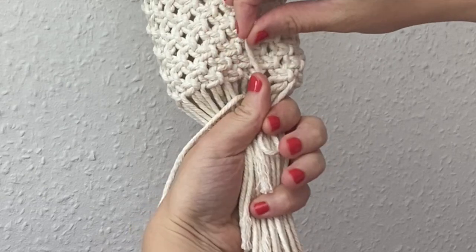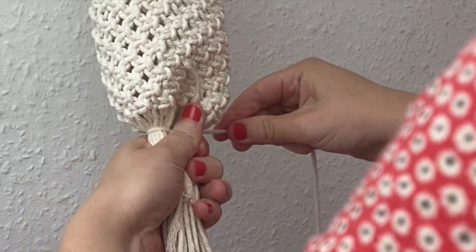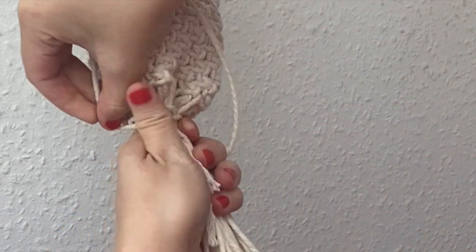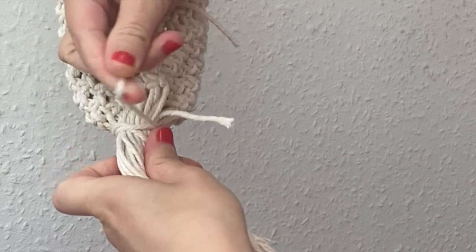Now we're just going to wrap this long cord around all the cords just like this.